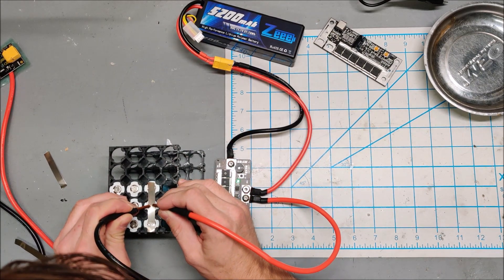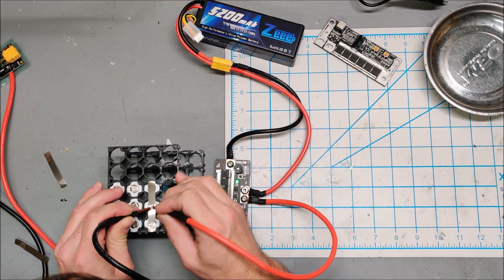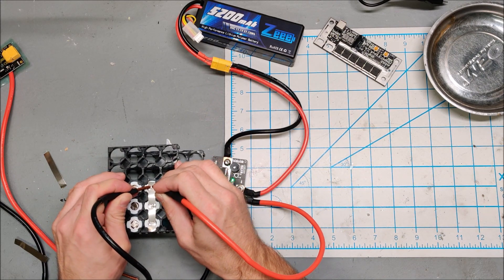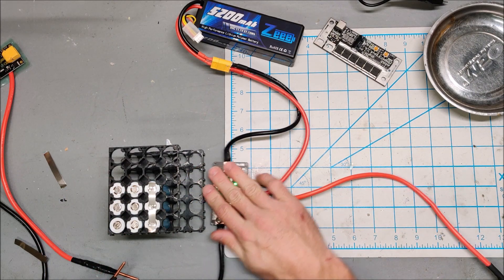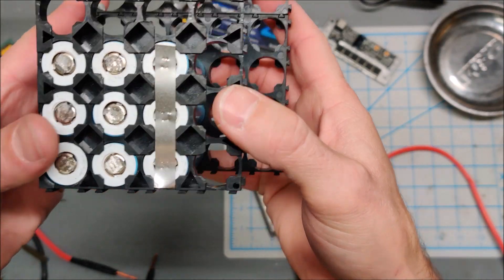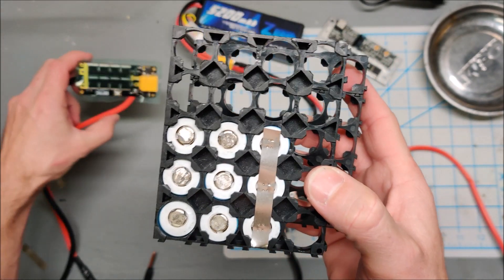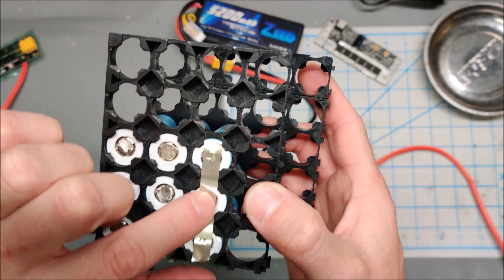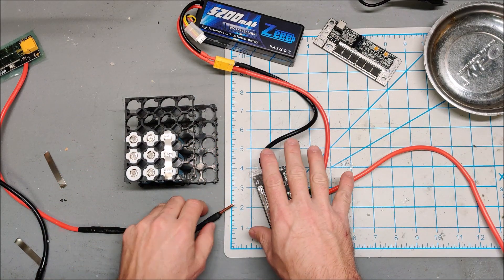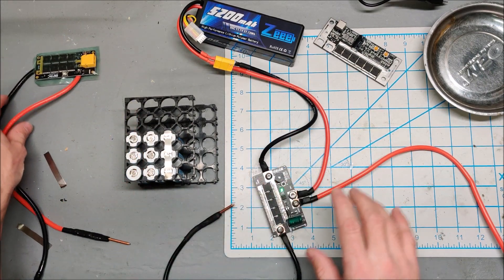Pretty good actually. I don't love the beep every time I spot weld. As for heat, it feels okay. These are very respectable spot welds — not as strong as the champion, but respectable enough that I'd be happy to build a battery with this one.